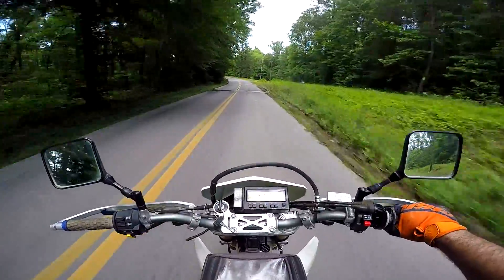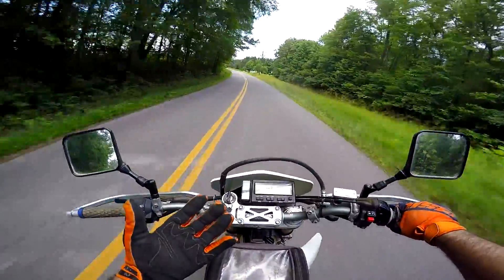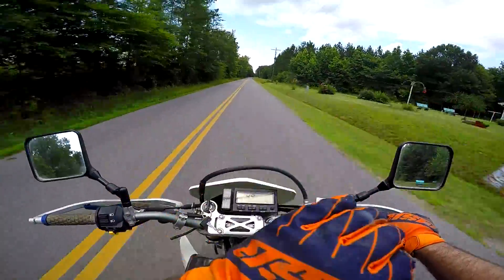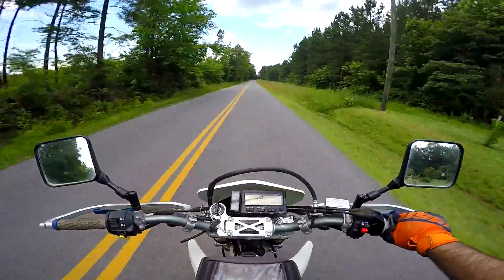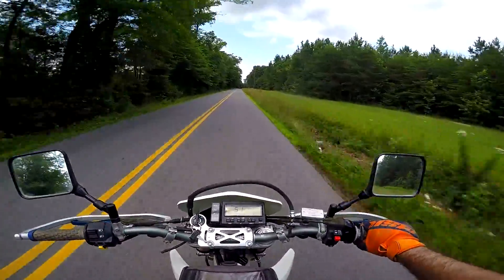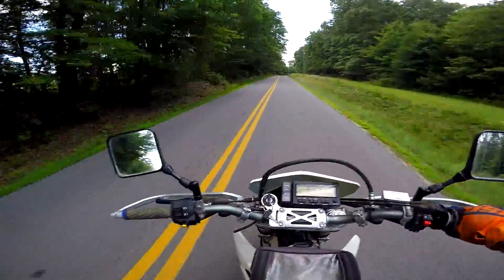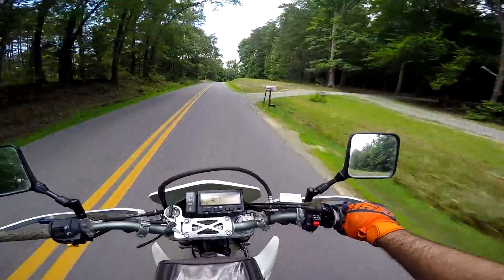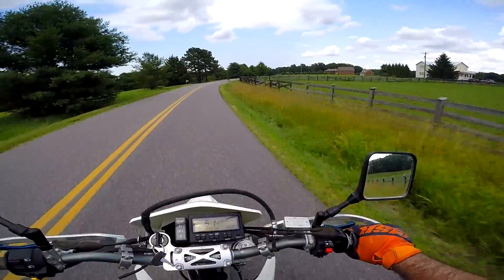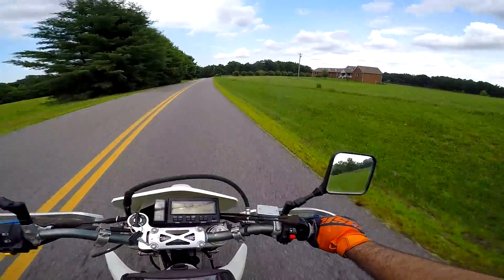I did put 17-inch knobbies on here at one point and they did great for what they were, but it was still 17-inch knobbies — terrible trying to keep up with an RM250 and a CR450, pure race dirt bikes. I got very frustrated and said screw this, I'm just going to buy an off-road bike. I wanted the baddest off-road bike money could buy, and that's how I ended up with my two-stroke. It was terrifying — way fast and light.